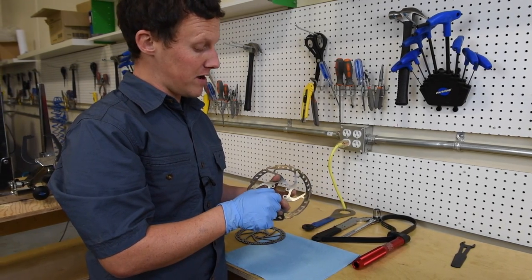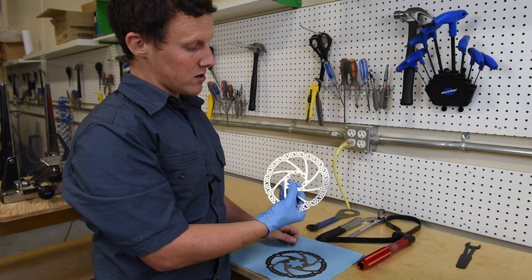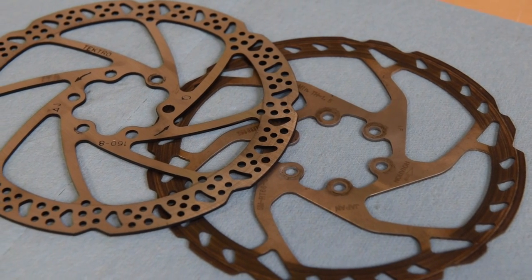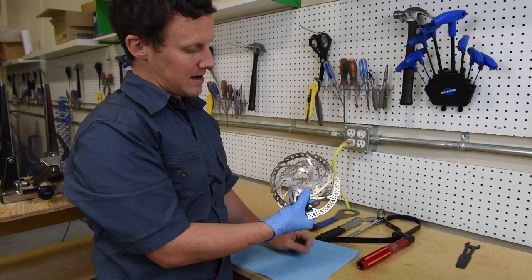There's a lot of discoloration and a lot of scoring. If you put fresh pads on this braking system it would still not operate correctly. By contrast, here's what a fresh brake rotor should look like — a smooth, nicely finished surface — compared to the old rotor with all that scoring, discoloration, and damage.